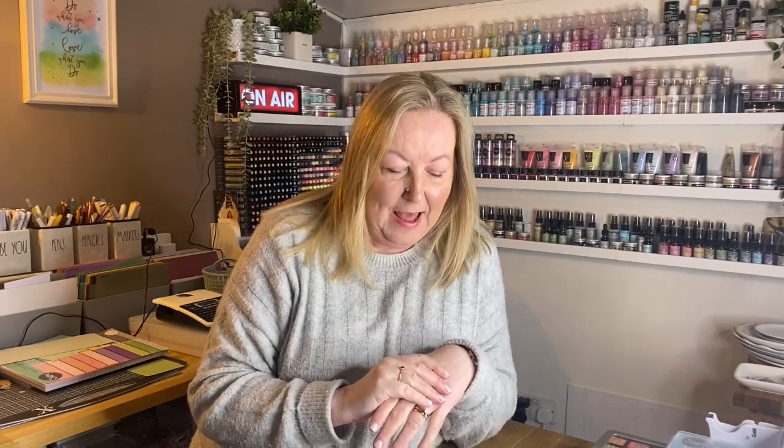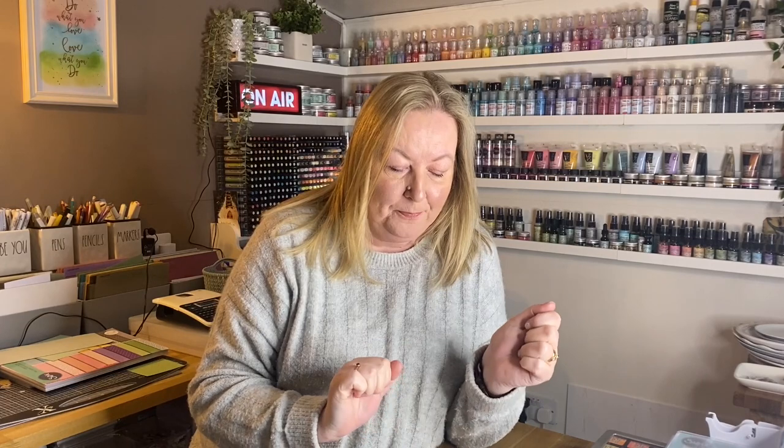Hi everyone, I thought I would hop on and do a quick Facebook Live to give you a sneak peek of some of the lovely new Chapter 1 dyes I'm going to be bringing to Create and Craft on Monday and Tuesday. That's Monday the 24th and Tuesday the 25th. On Monday my show is at 6pm, Tuesday I'm on at 8:15pm, 3pm and 6pm, so I hope you can join me.